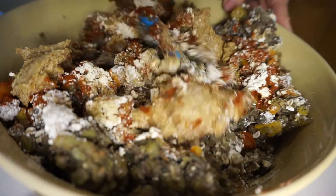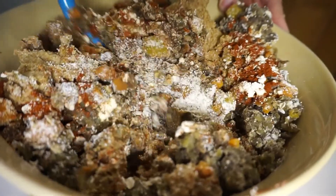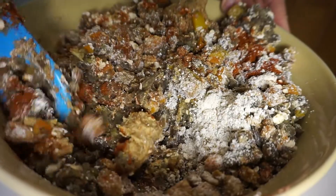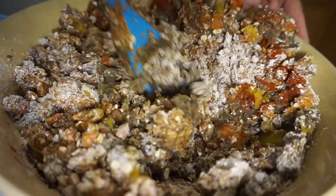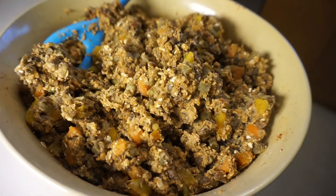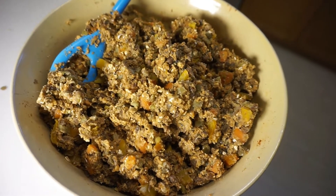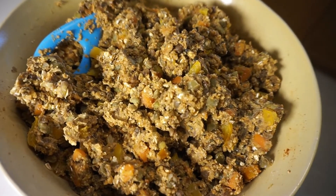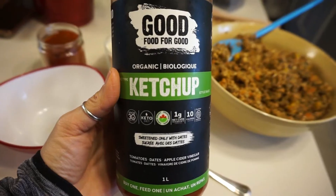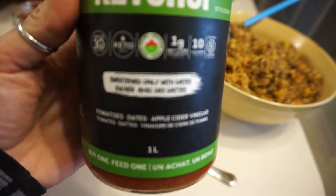The full recipe will be in the description box and also on my blog, since some people find it easier to grab it there. This mixture gives you two loaves, which is great for the holidays when serving a lot of people. You can also keep the second loaf in a ziploc bag or airtight container in the fridge for another quick and easy meal — great for meal prepping.